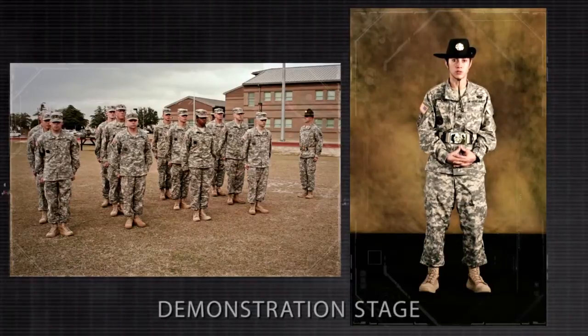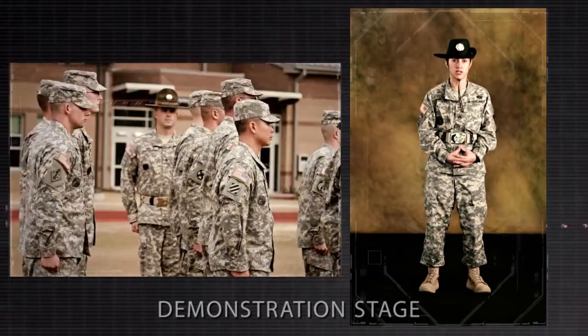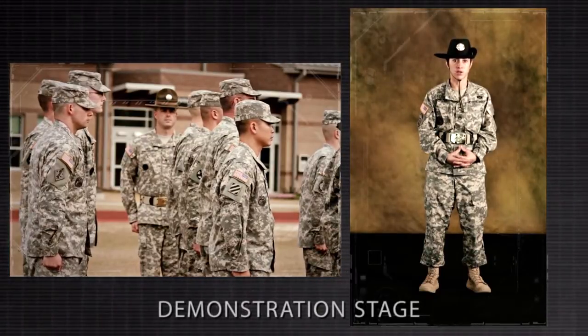Note: when the platoon is aligned in a column as part of a larger unit, but is not the lead platoon, the squad leaders do not raise their arms or turn their head and eyes, but cover on the squad to their front. The platoon leader must wait until the platoon leader of the platoon to his front has commanded recover before he faces about and gives the command cover.